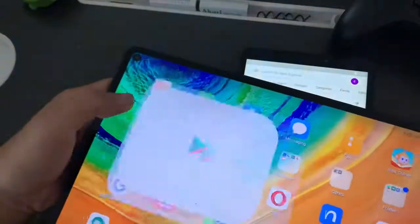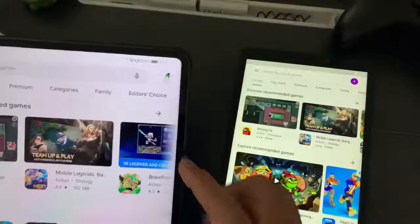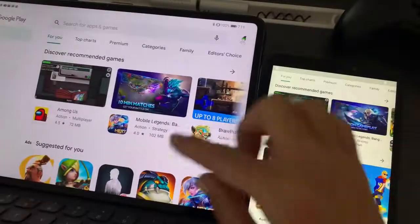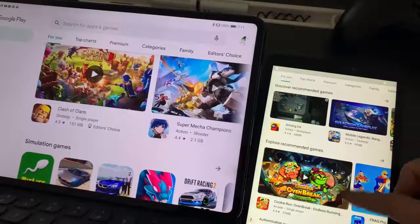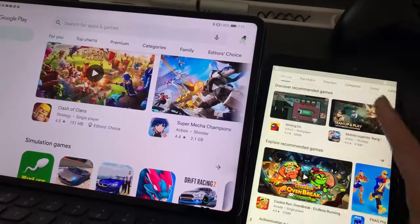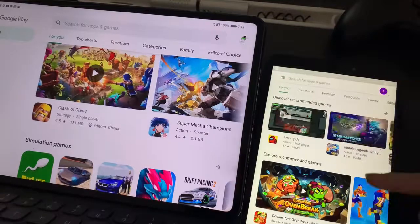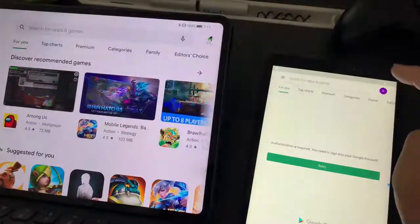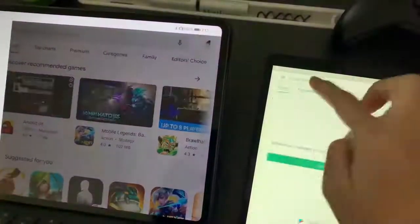Looking at it, it seems that the Google services are the same. I already did the comparison last night, but I just wanted to show this to you guys. Since everything worked just fine, let's go on with the video.